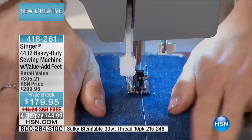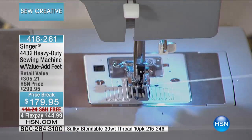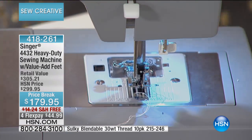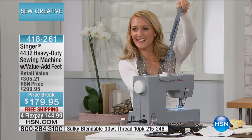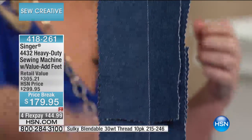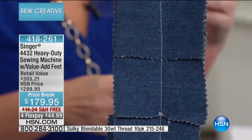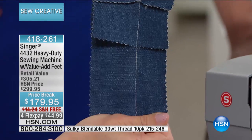We won't even make a full presentation — we're supposed to talk about this one for about 30 minutes. I guarantee you with the way they're going, with less than 200 available, it's not going to make it, because a lot of you have had your eye on this. We're showing you layers of denim — we just went through four layers. So this could be the do-it-all machine.